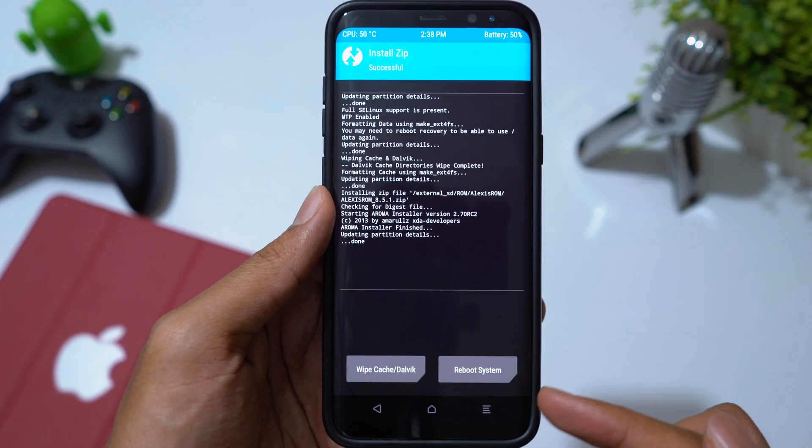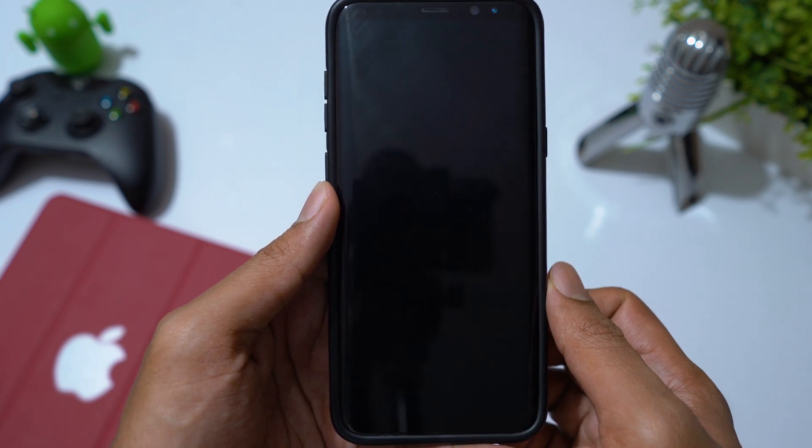When it is done, click on Reboot System. The first boot will take some time, so don't panic.